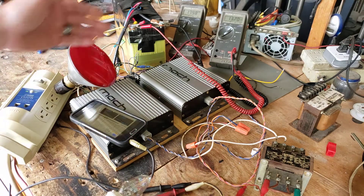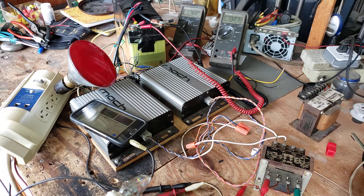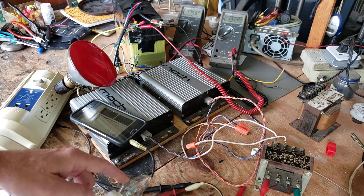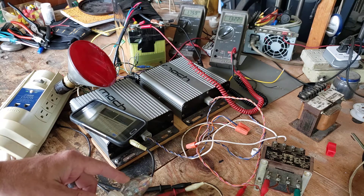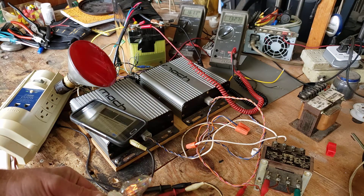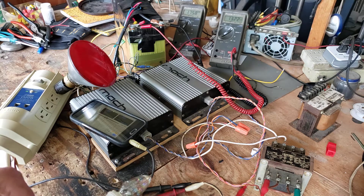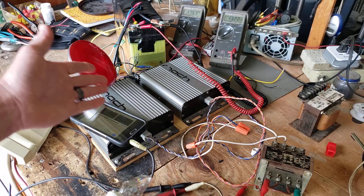Watch the voltage jump — we're at 176 volts AC now. If I were to turn on this 15 watt bulb right now I'd probably end up burning it out. It's pretty bright but it only went down to 150, so yeah — you get the idea.